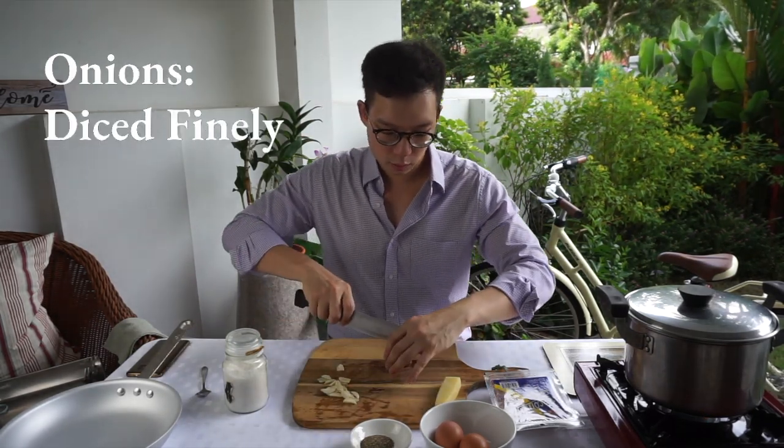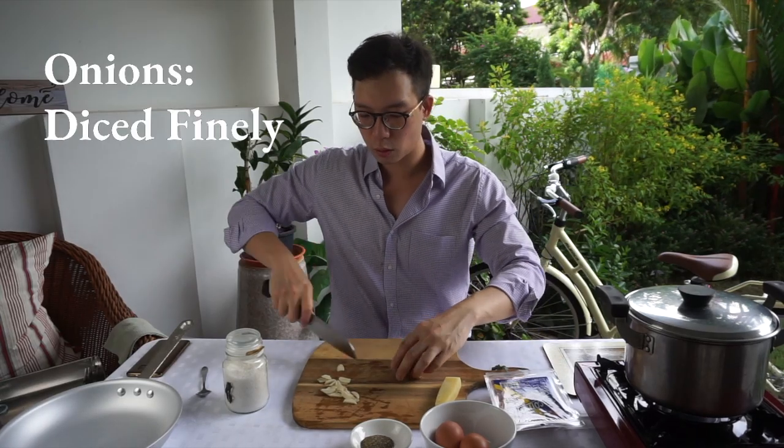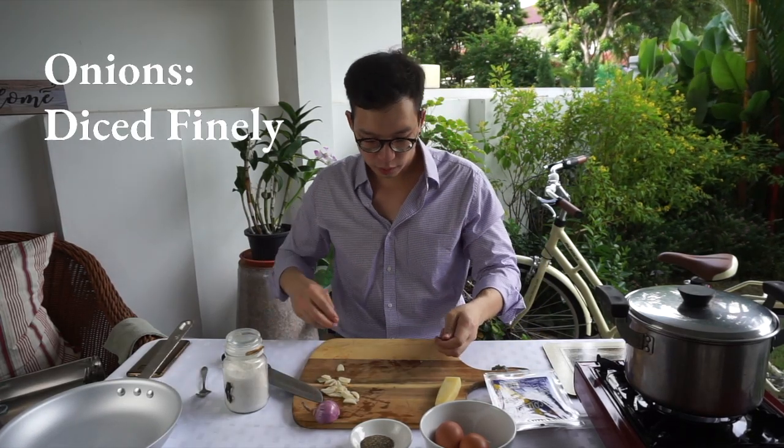Now for the onions. All you want to do is just use half — you're not gonna use the whole thing. I'm gonna dice this up relatively fine.